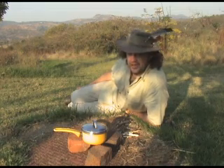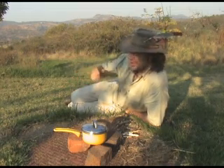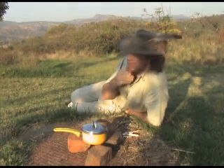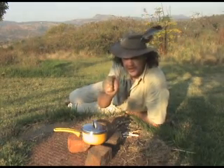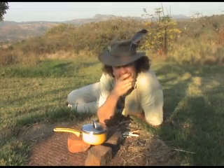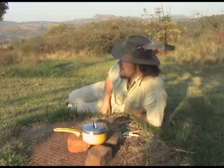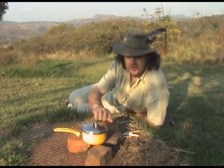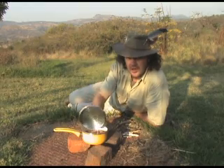Perhaps something shiny, parabolic in shape. It would be great if it had a little handle that I could sort of hold onto at the back to aim it at the sun. In fact, something quite similar to the... ah, that'd work.